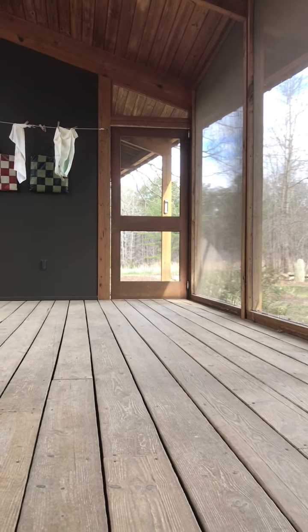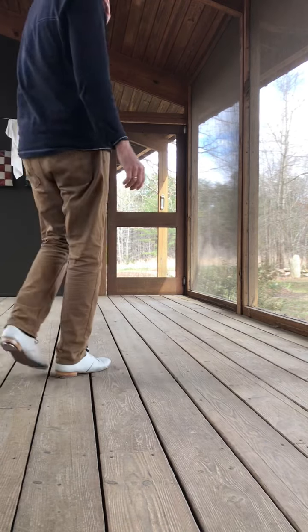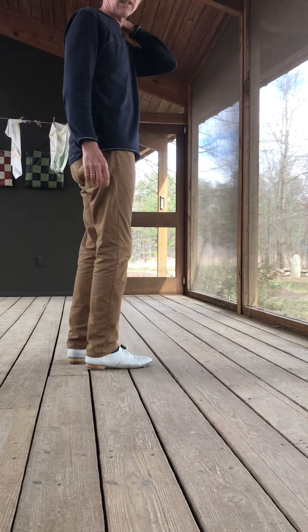I'm gonna try this as slow as I can — probably won't work. It starts with the Tennessee walk thing with a rock step.